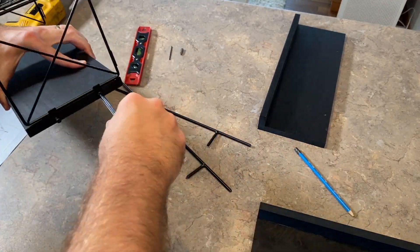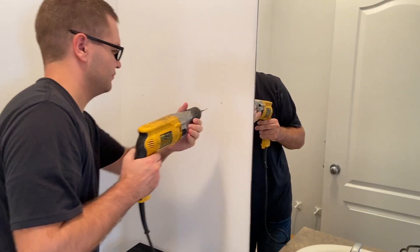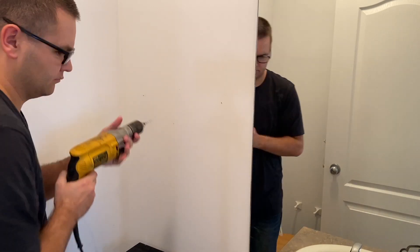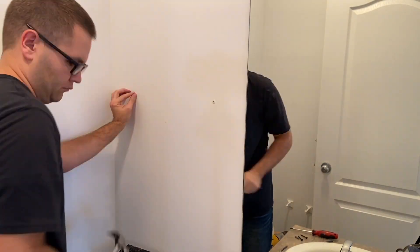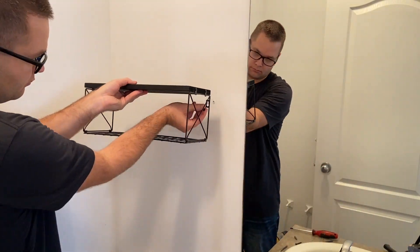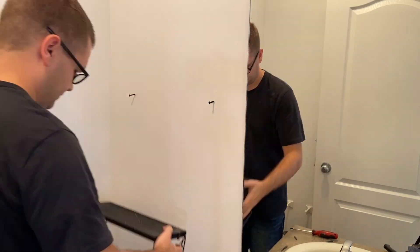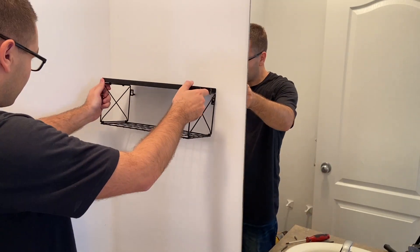From there I measured in the bathroom exactly where I wanted the holes, and used the drill to drill into the wall so I could place the hanging hardware in there. I used a little hammer to knock those in, and then made sure those lined up with the screws before I tightened them all the way in. Then for that bottom shelf with the toilet paper basket, it just slides right in into place.